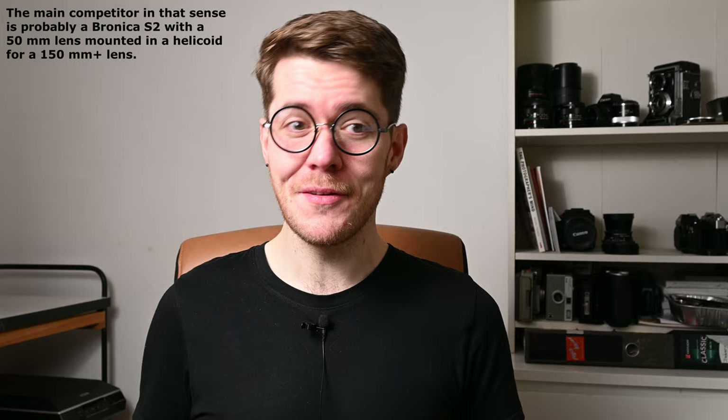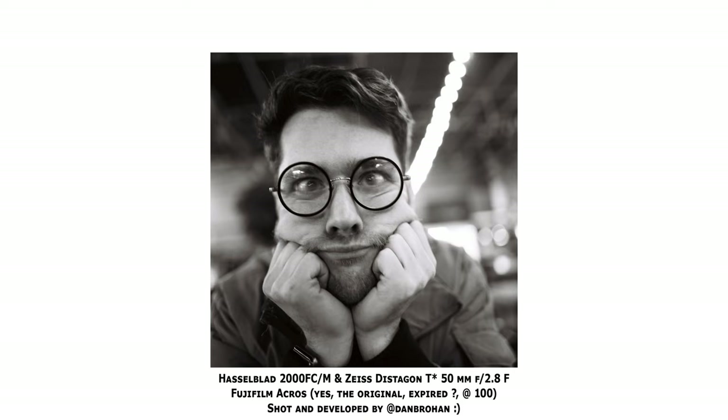Just the fact that such a wide lens can focus so closely on a medium format system is very rare, and almost unheard of in a system that uses a helicoid rather than bellows. It gives you the opportunity to take on very creative, exaggerated, and dynamic perspectives at a very close focus distance that you just can't do with a traditional medium format macro lens, which is usually around 120 millimeters.